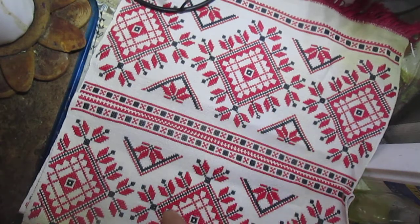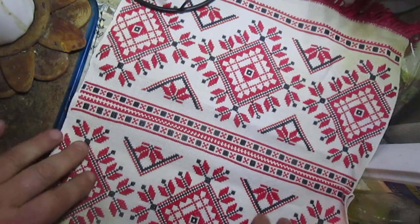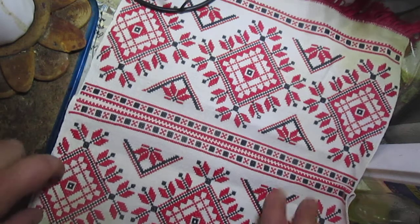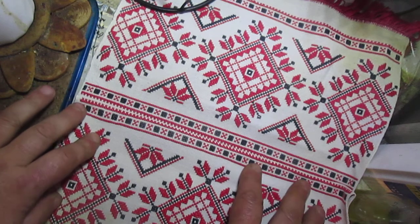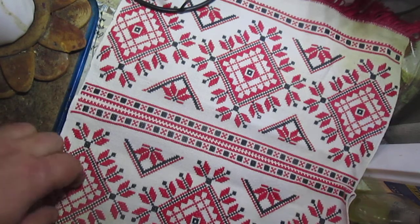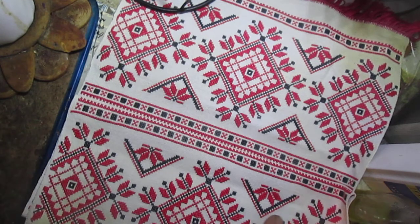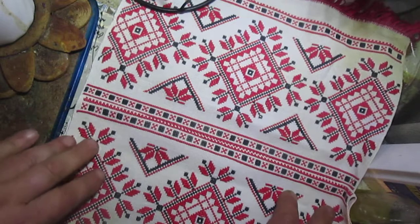Hello everyone! Today I want to show you something I created. It's not a journal, or actually maybe it's mixed media — I don't know. But first, I want to tell you about something on my community for people who don't know about this.